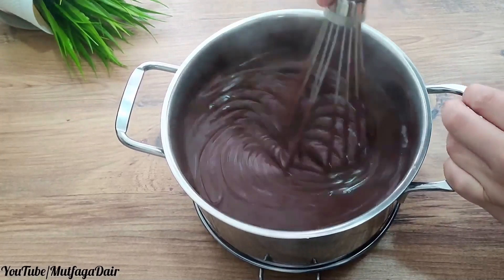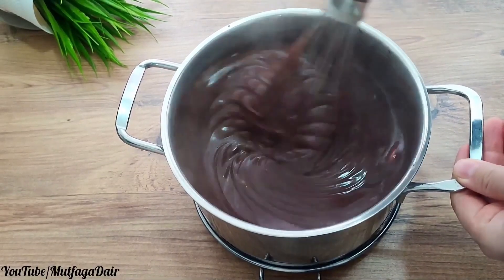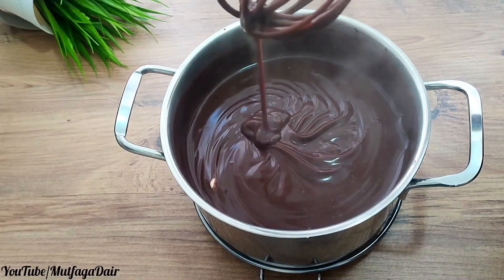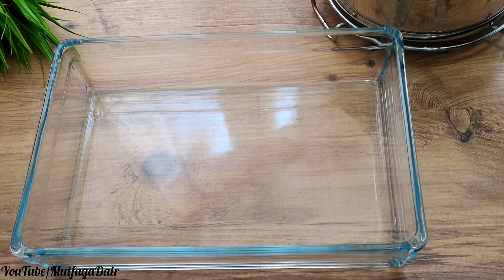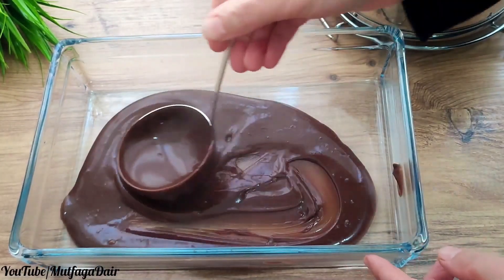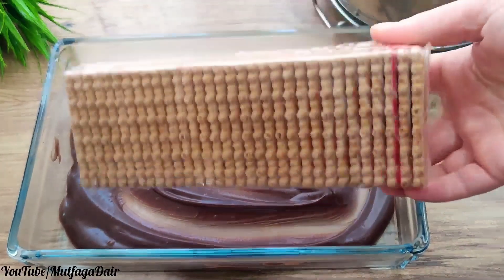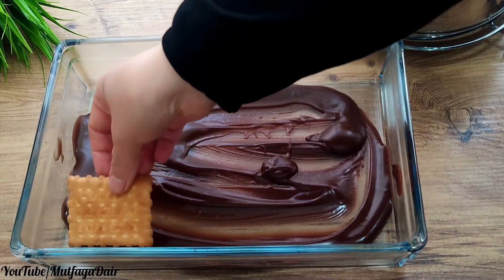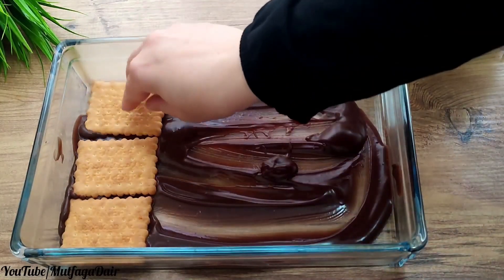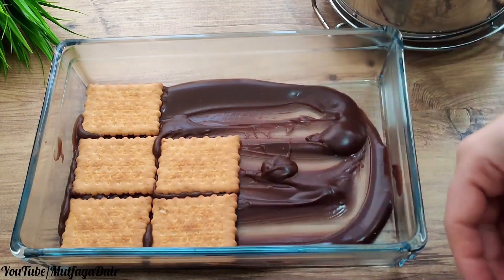In total, I'm using 2.5 packages of petit beurre biscuits. One layer of biscuit, one layer of pudding — use a generous amount of pudding. You can use a tray in the size you want and complete the layers until the biscuits are finished. I think the biscuit cake should have plenty of pudding.